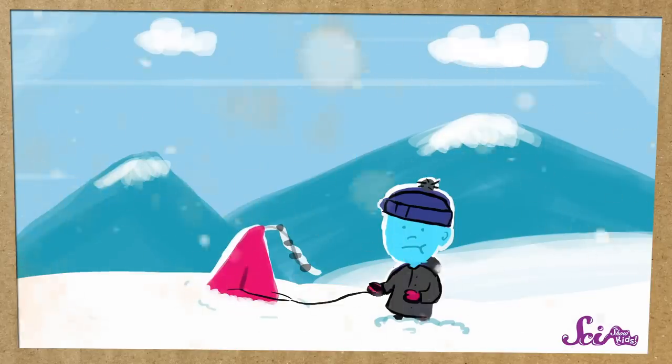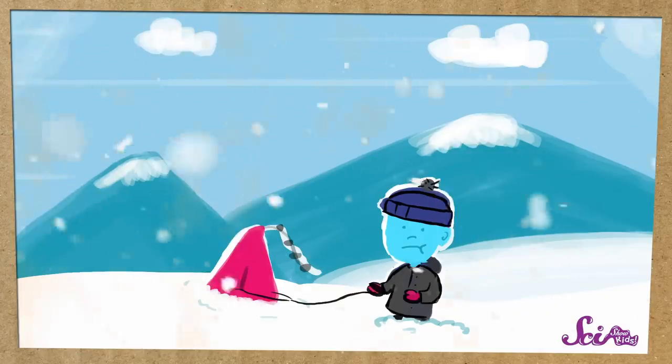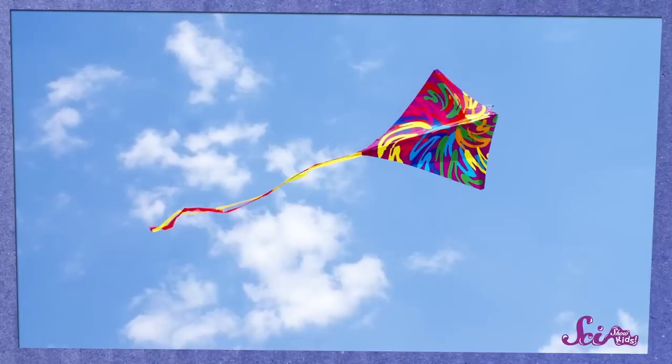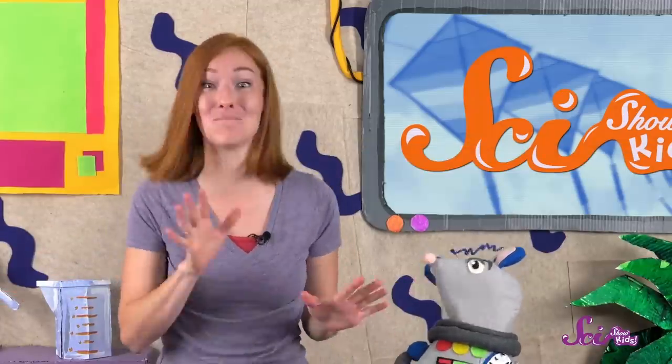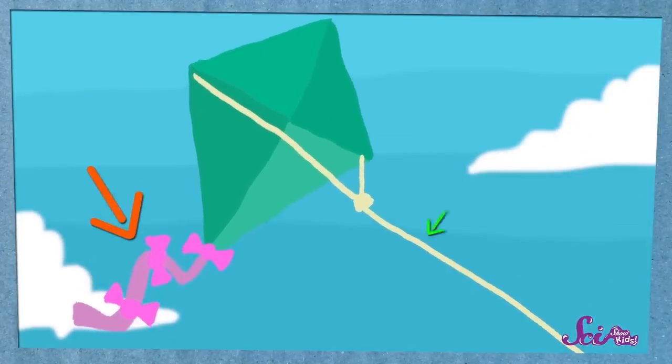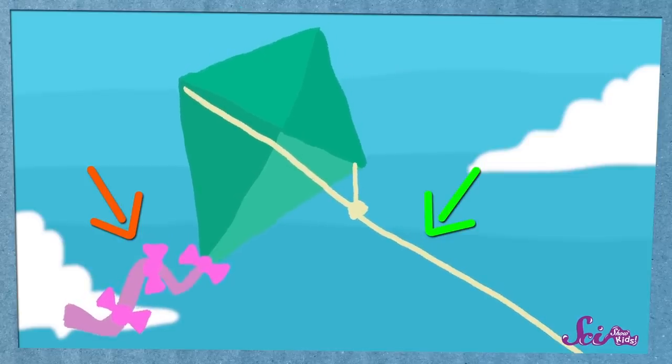Another thing that's more fun to do when it's nice and warm outside is fly a kite! Can you imagine being outside on a cold, windy winter day, running through the snow to try and get your kite in the air? Brr! And a great thing about kites is that you don't have to go buy one — you can make your own with a little help from a grown-up! Kites come in all shapes, sizes, and colors. Most basic kites are big and flat with a long tail. They're connected to a long piece of string, which you can hang onto so you can control how they fly.